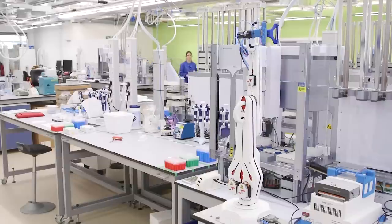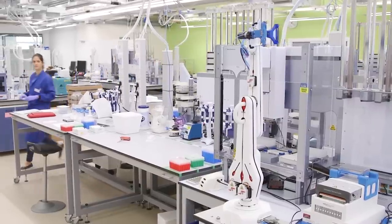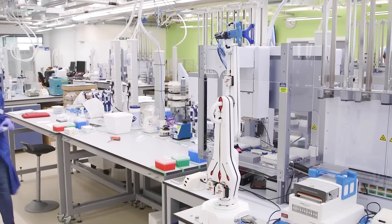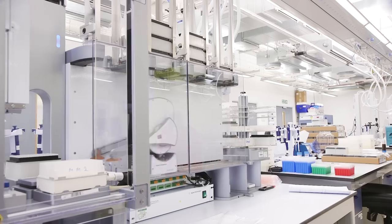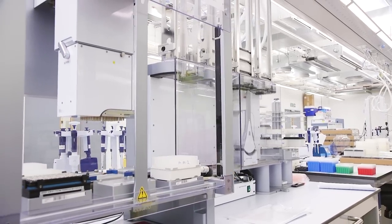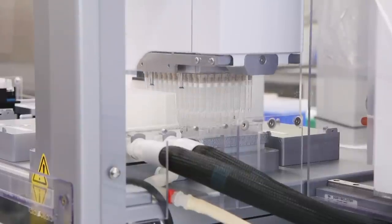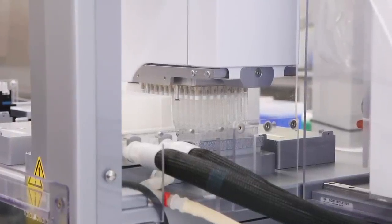Then when we are sure that our DNA is of good quality and in good amounts, we start the library construction itself. This takes place in our pre-PCR lab on the Bravo robots. The Bravo robot will pipette a solution containing what we call adapters — very short fragments of DNA that get attached, or ligated, to the ends of our DNA samples.